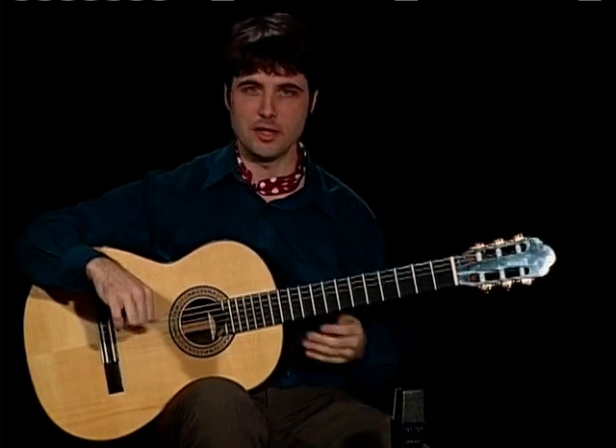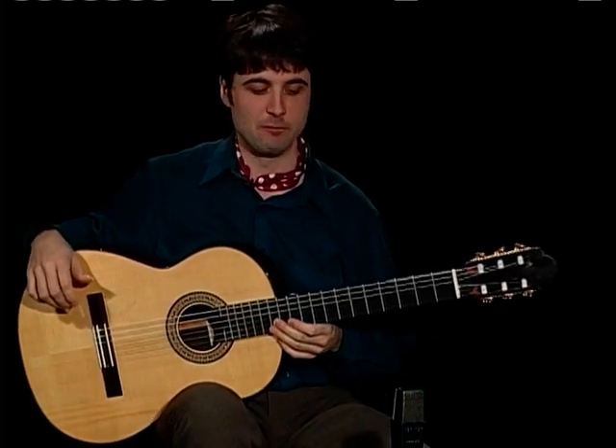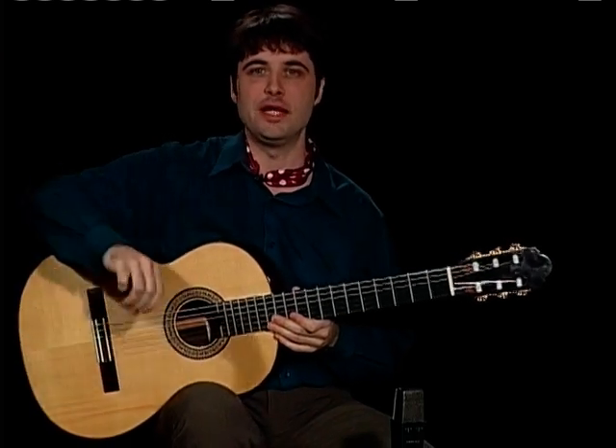Hello, my name is Aaron Gilmartin and we are going to be looking at some of the beginning and intermediate techniques of flamenco guitar.